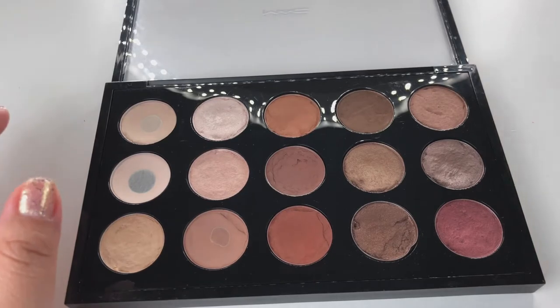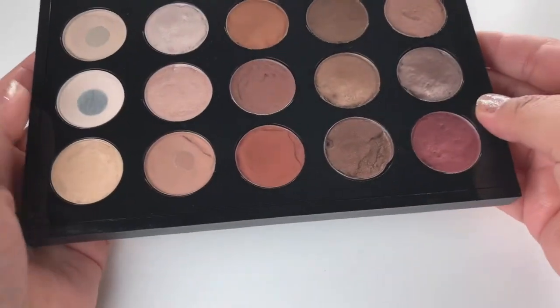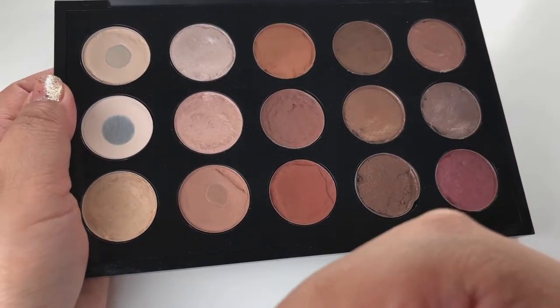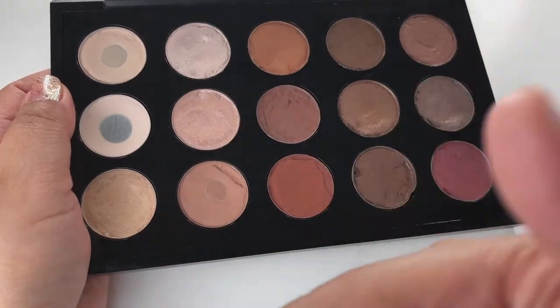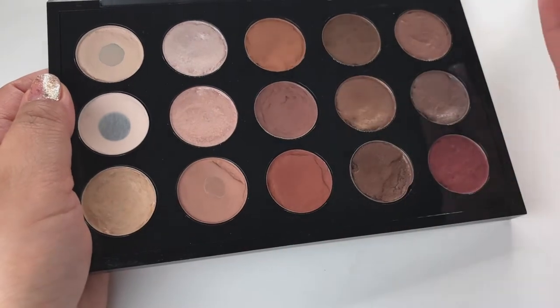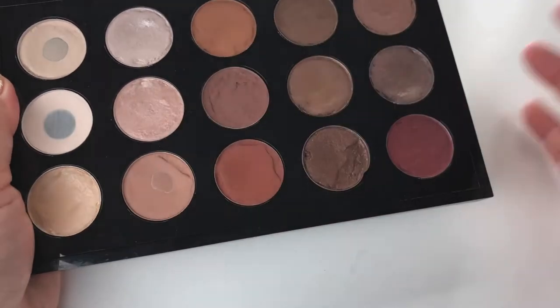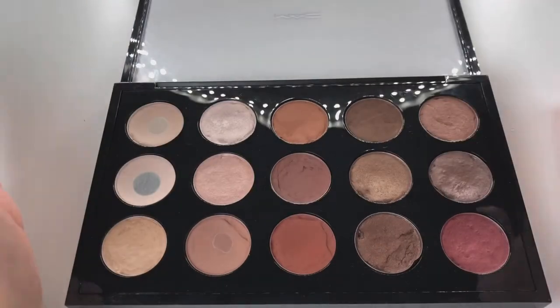I would always recommend that you purchase the insert that holds your eyeshadows in place, because otherwise you can drop your palette and there goes your money down the drain. It's kind of like an insurance for your eyeshadows.